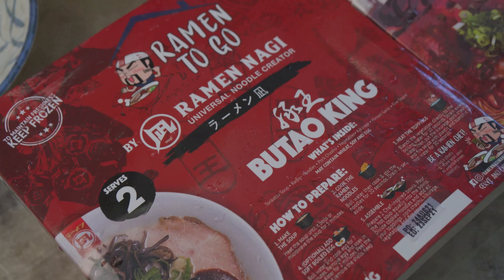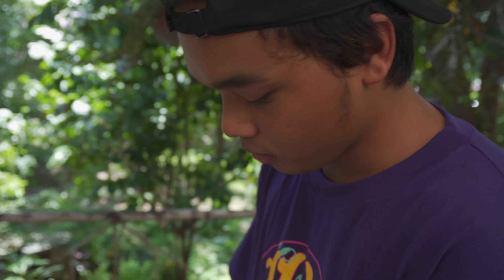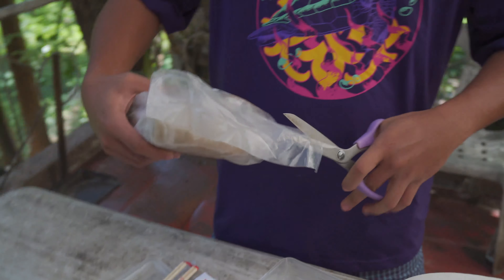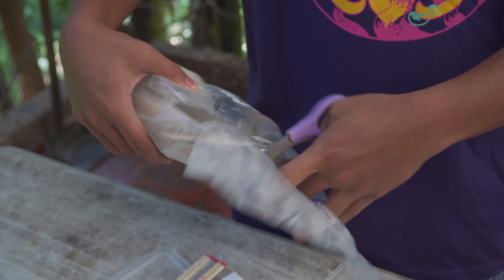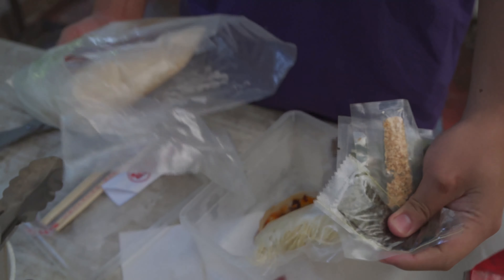We also have the Green and Black King but we're going to do a separate video on that. So we're going to taste two today. Let's make the Butao King first because that is a regular tonkatsu. Here's our unboxing of what's in a Ramen Nagi to-go box.